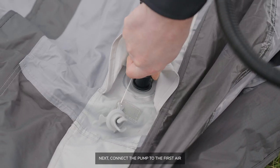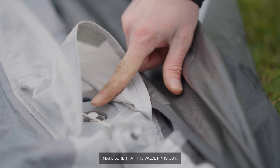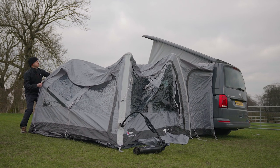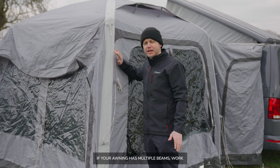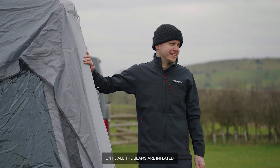Next, connect the pump to the first air beam valve. Make sure that the valve pin is out, then inflate to the recommended PSI. If your awning has multiple beams, work your way from one beam to the next until all the beams are inflated.